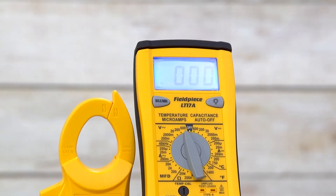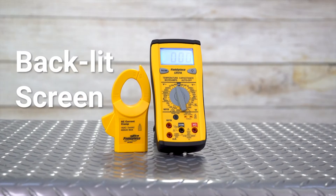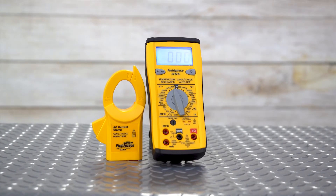The bright backlit screen makes it easy to read in dark spaces. It also supports direct temperature measurement and works with all accessory heads to make it one of the most complete classic style meters available for HVAC-R professionals.